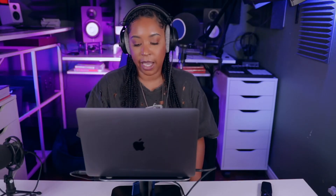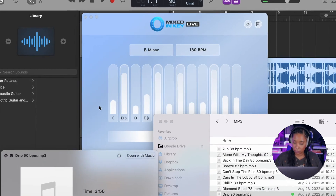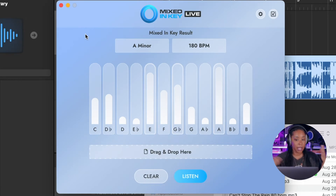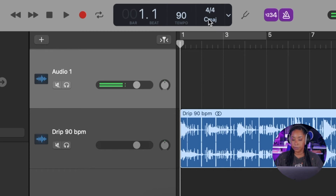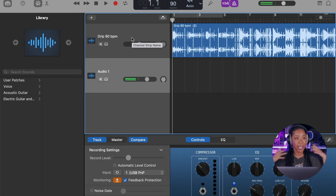My favorite way to find the BPM and the key in one go is using Mixed In Key. Mixed In Key is not sponsoring this video — I literally just use it every day. You open it up and from anywhere on your computer you can play a song and it will listen and find all the information you need. It came back with A minor, 180 BPM — half of that is 90. We already put our tempo in at 90, and now we're going to set the whole session to A minor. I'm also going to take this time to turn the instrumental track down at least negative 6 dBs so the track isn't overpowering you and you can actually hear what you're trying to sing.